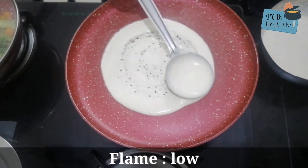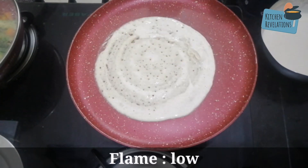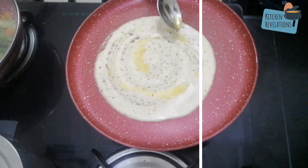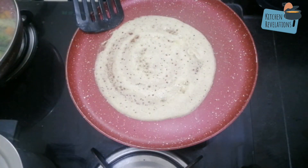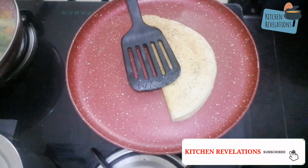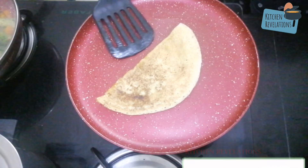Keep the flame low, else you will not be able to spread the batter evenly. Pour in one teaspoon of any healthy fat — here I've used ghee. To make crisp dosas, increase the flame to medium and cook till they turn crispy, then remove them onto a plate.